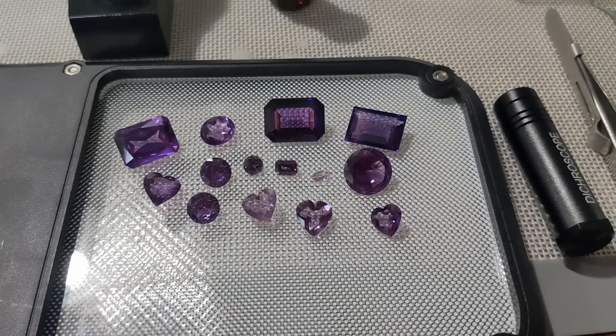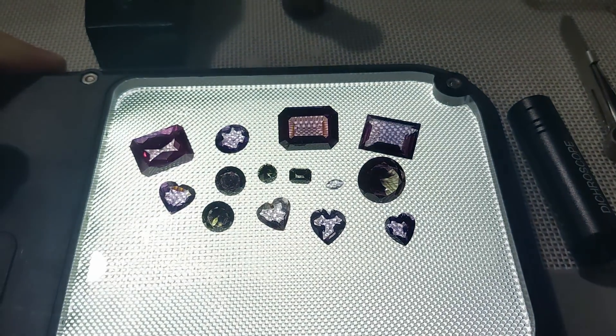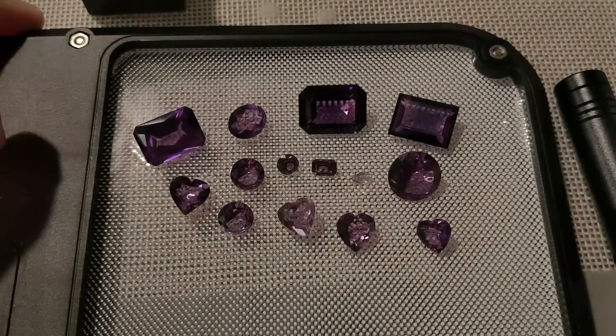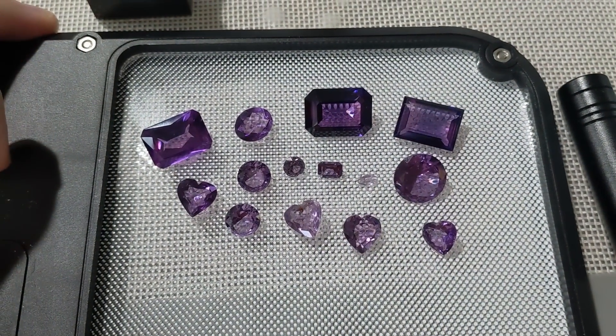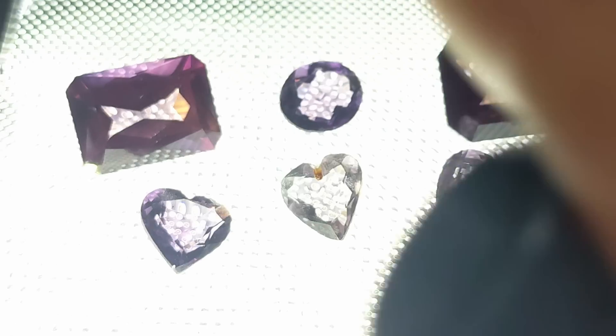Here we have the purple stones — similar looking, but when you light them up there are some noticeable differences. Green is kind of an interesting color for them to turn. The common purple options would be amethyst or sapphire, likely synthetic. I also have a dichroscope now, and those green ones show a distinct pleochroism. The light purple ones are slightly dichroic, showing purple to light purple shades, but contrast that with the green and purple pleochroism of the largest stones.